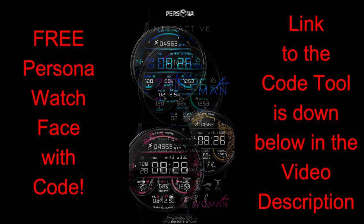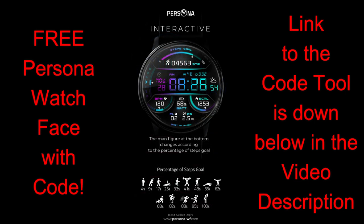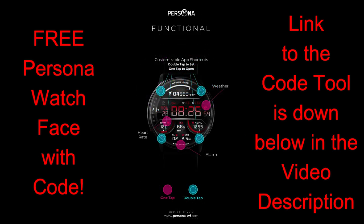For today's show I have another new modern and sporty all-digital watch face to share with you from our friends at Persona, and once again all of you are going to get an opportunity of adding this normally paid watch face to your collections for free by picking up a coupon via the developer's code generator tool.